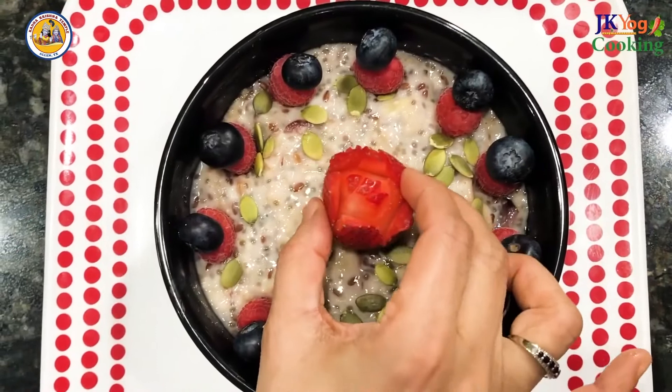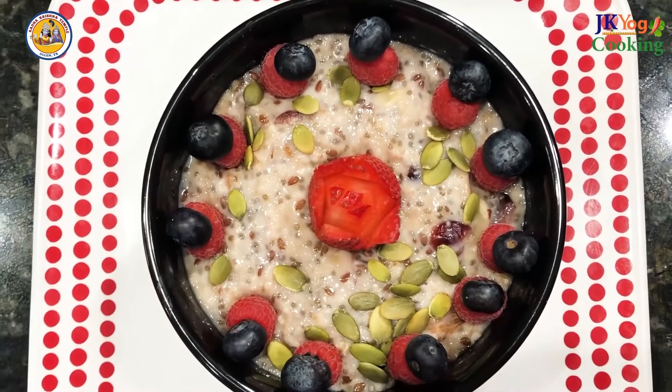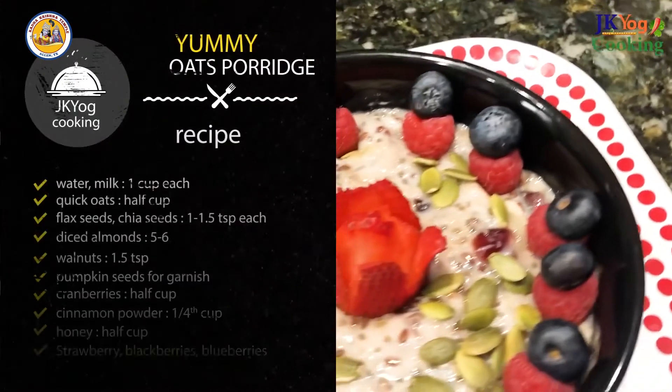Now it's ready to serve. Isn't it looking so delicious? Yummy oats porridge! What I like most about this recipe is it doesn't need any expertise and anyone can cook this — bachelors, young kids, teenagers. So you must try this recipe. We'll soon be back with some interesting recipes and till then, happy cooking.